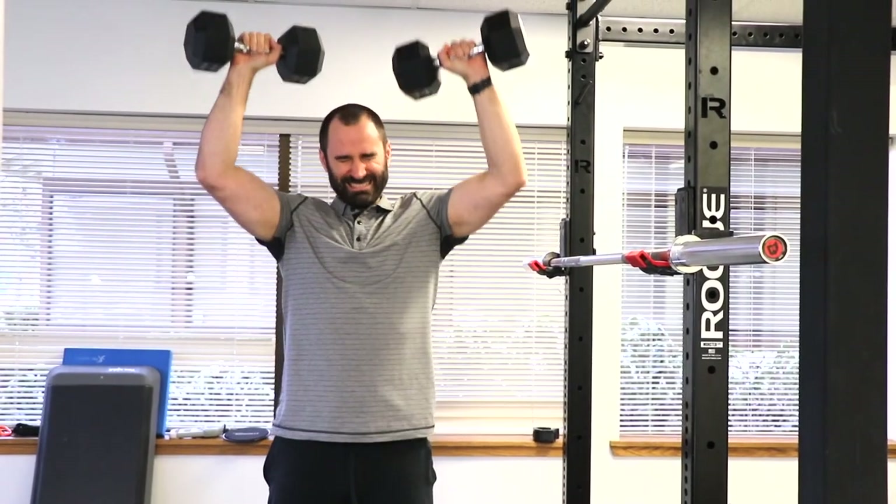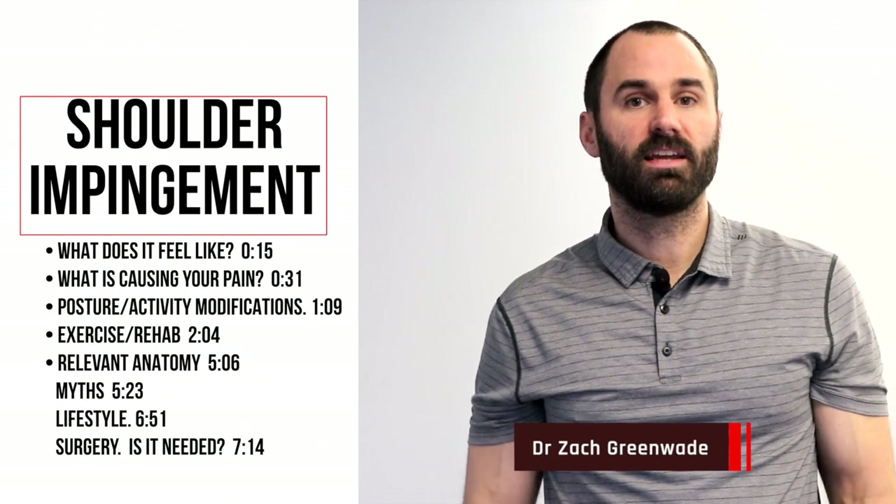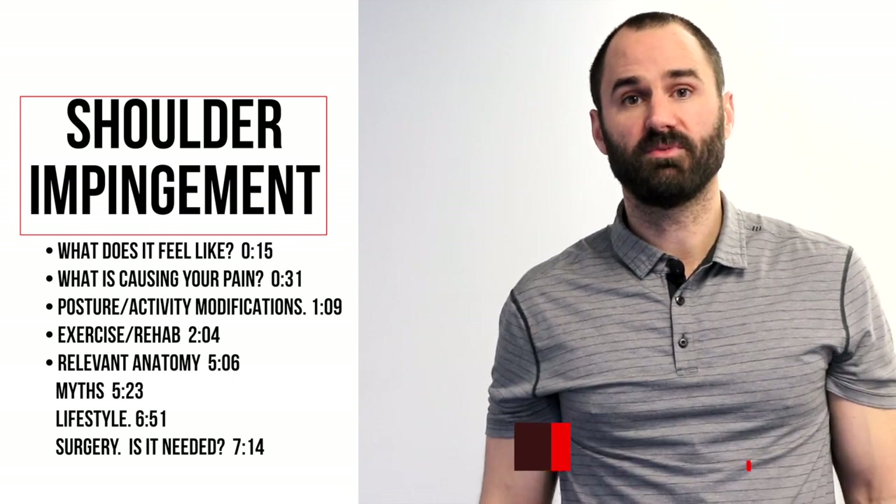Are you currently suffering from shoulder pain that's exacerbated with movements such as raising your arm overhead or reaching behind your back? This is Dr. Zach Ruin at Performance Sport and Spine, and today's video will be discussing shoulder impingement.